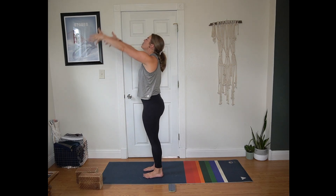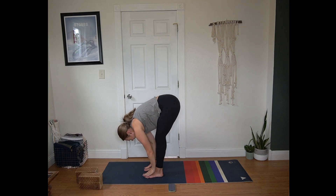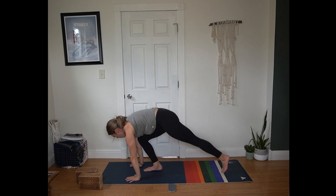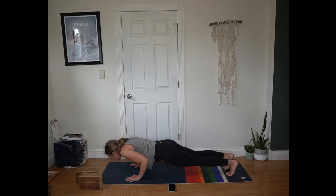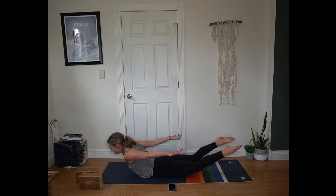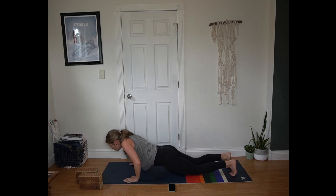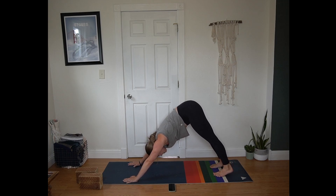Inhale half lift, squeeze the shoulder blades. Exhale plant your hands, step or hop back to plank position. Inhale in plank. Exhale lower all the way to the mat. Untuck your toes, hands back by hips. Inhale — squeeze the back body — locust. Exhale back to the mat. Inhale hands under shoulders, press up to plank position. Exhale hips up and back, down dog.